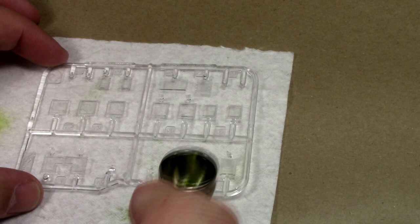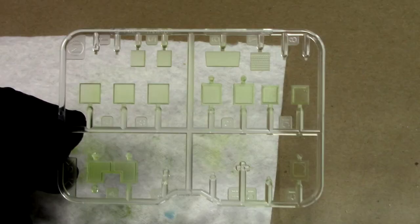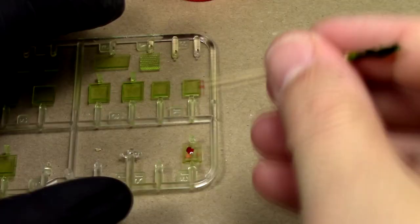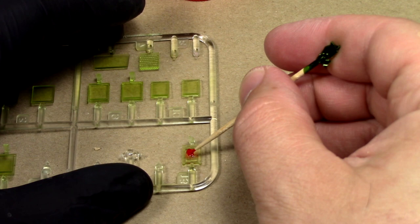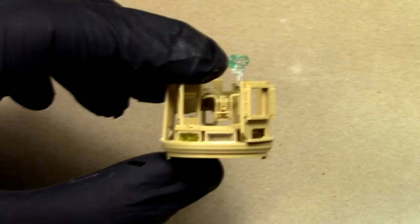Spraying clear paints can be tricky, but it doesn't have to be — it's like spraying any other paint: low pressure, fast passes. This particular part goes in the commander's cupola right above a .50 caliber machine gun. Spraying clear colors looks way better than painting them on. When applying clear paints to lenses or markers, use a toothpick instead of a brush — it lets you load the paint on without leaving brush marks.